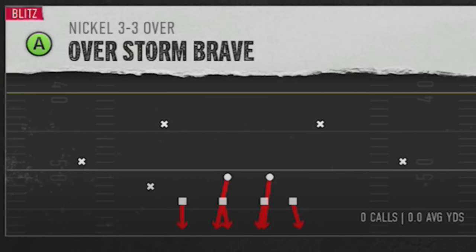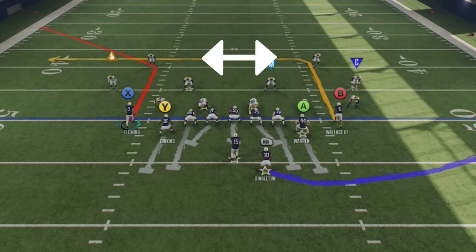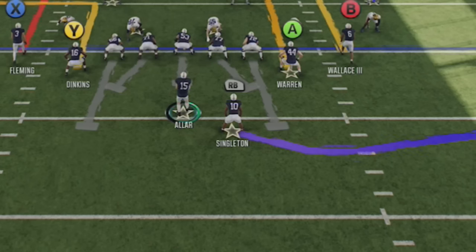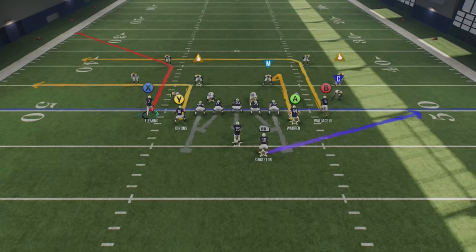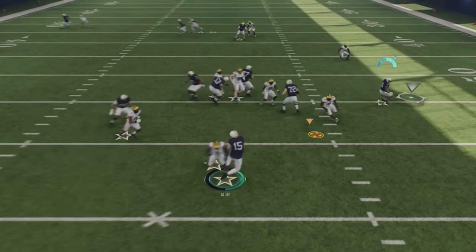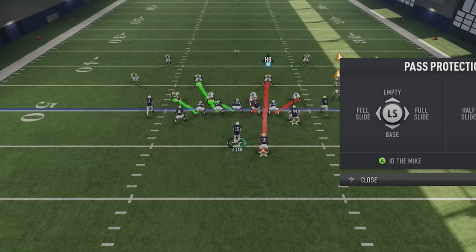If your opponent is sending aggressive man zero blitzes where they're blitzing more defenders than you have blockers, there's a tip for that too. In NCAA, tight ends don't have the ability to do check and release routes — they only do pass blocks. But watch the defenders assigned to man them; they essentially turn into deep defenders, making it harder to pass downfield. When it comes to the running back, they have an additional pass protection option called block and release. You can put any running back into a block and release pattern — they stay home initially to pick up oncoming blitzers, but will also release into the flats.